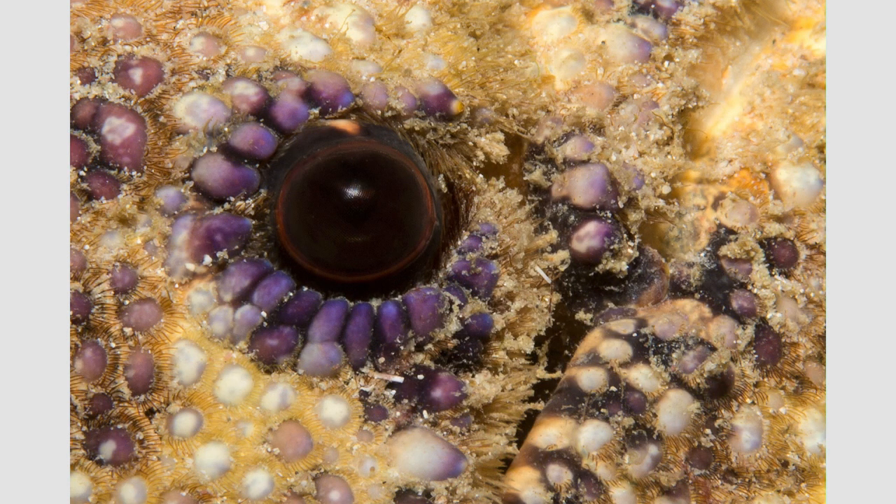This is the eye — a super macro shot of the compound eye of a slipper lobster. It's the most magnified image I have of the eye of this particular animal. I love the beautiful surrounding purple eye ornamentation. I really think it's stunning.